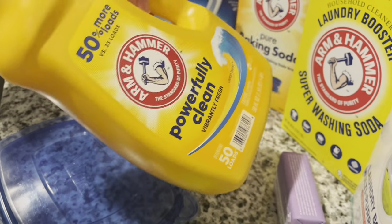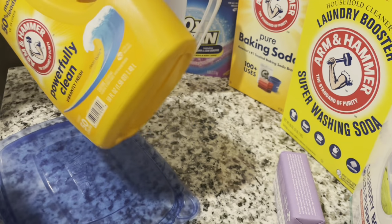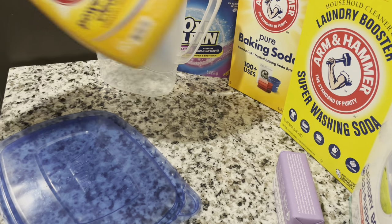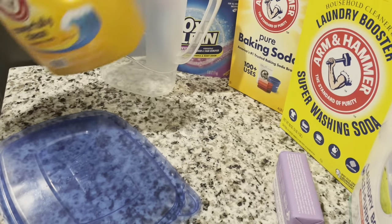Reuse, reduce, reuse, recycle. There ain't nothing wrong with this container — just give it a good clean, you know.